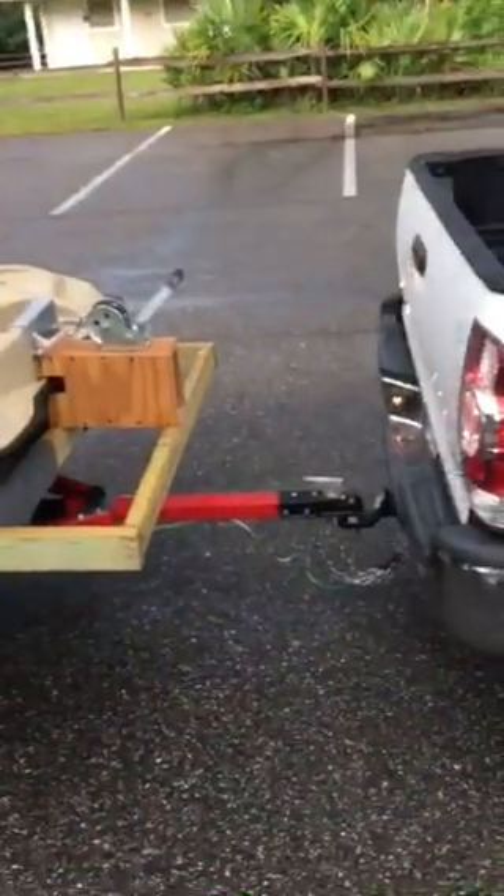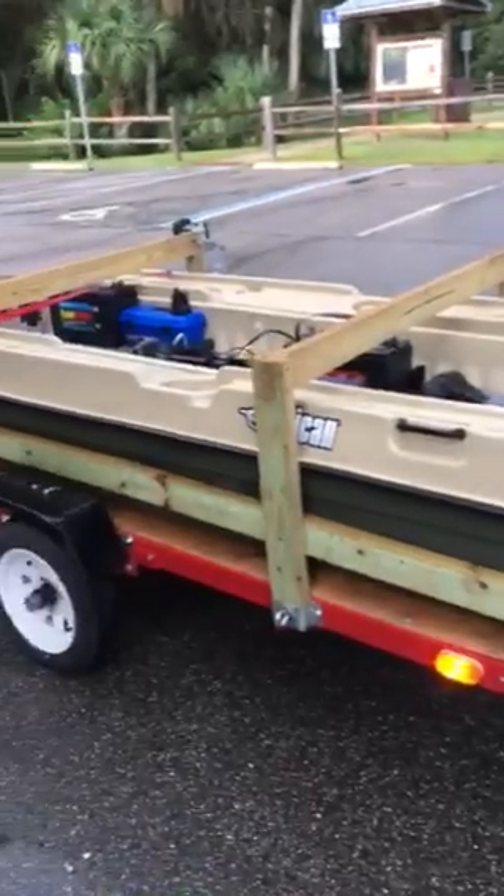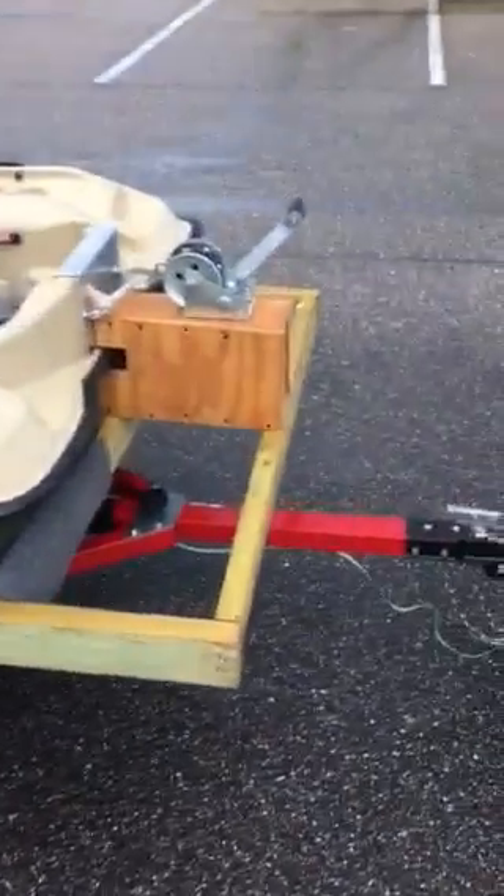Greetings and salutations. It's Titanium Tim 18 again, and this is my Pelican 10e on my trailer. I would have filmed me putting it on, but I'm by myself and I couldn't hold the camera too.